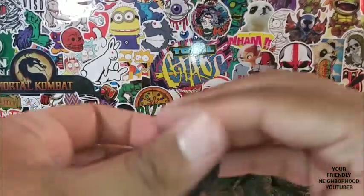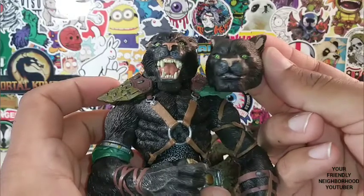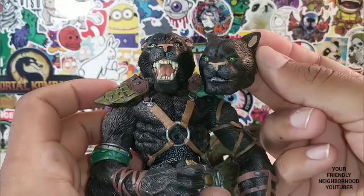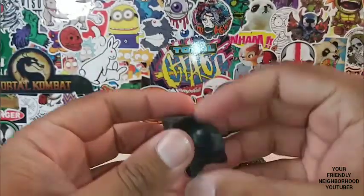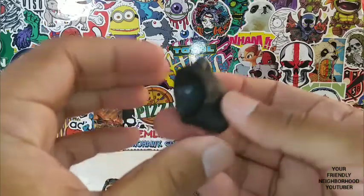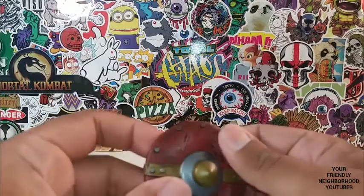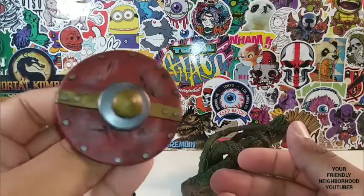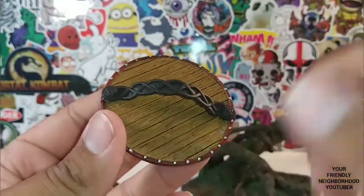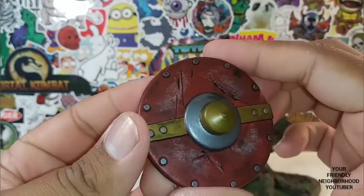And then he comes with this interchangeable head where this head shows the teeth, and this head shows the closed mouth. Very dope. That's so unusual for a 20-year-old figure to have an interchangeable head — back in the day, they didn't have interchangeable heads, especially 20 years ago. And he comes with this shield, which looks a little warped, but I love the way it looks. They actually added wooden detail to the back of the shield — that is really dope. Love the scuff marks.